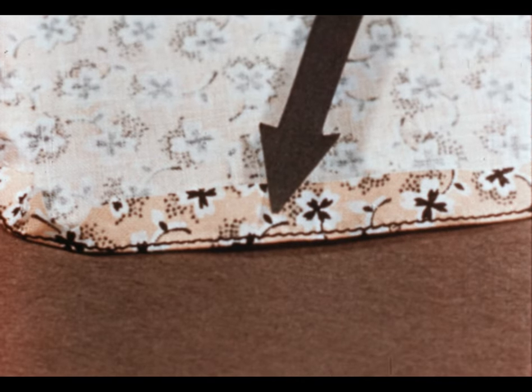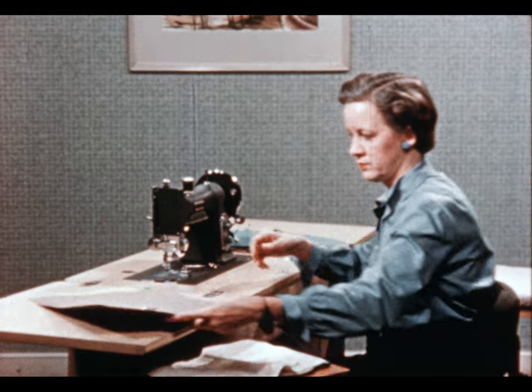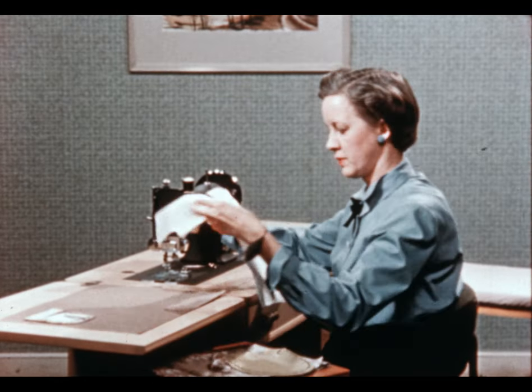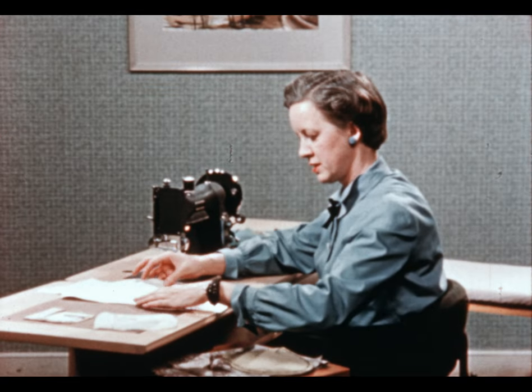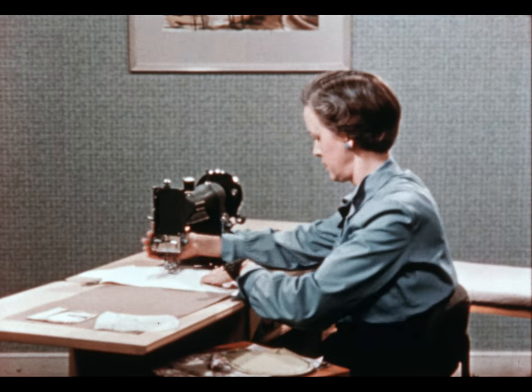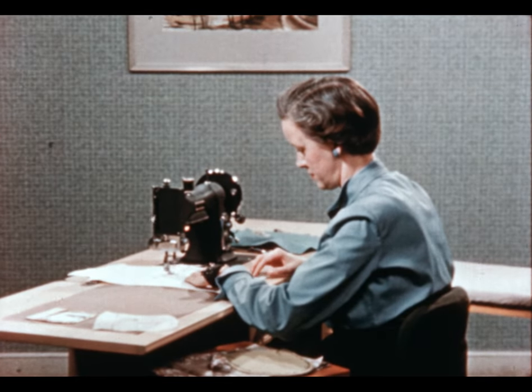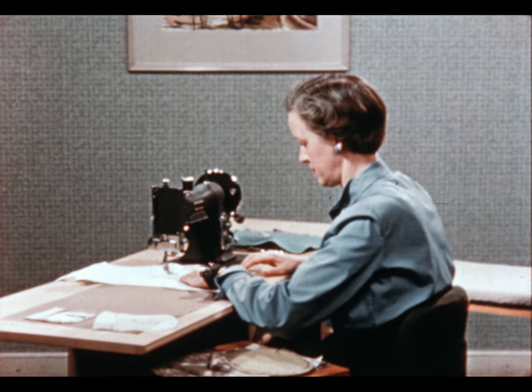Now we're ready to put the pocket onto the dress. The place for the pocket is marked with carbon on the wrong side, and since I want the marking on the right side, I'll transfer it through with basting. Basting is one of the most accurate ways to mark the place for your pocket; however, if you're very careful you could transfer this through with pins.